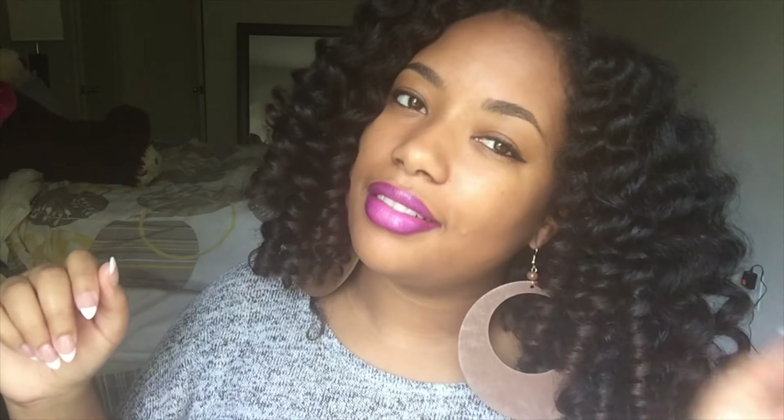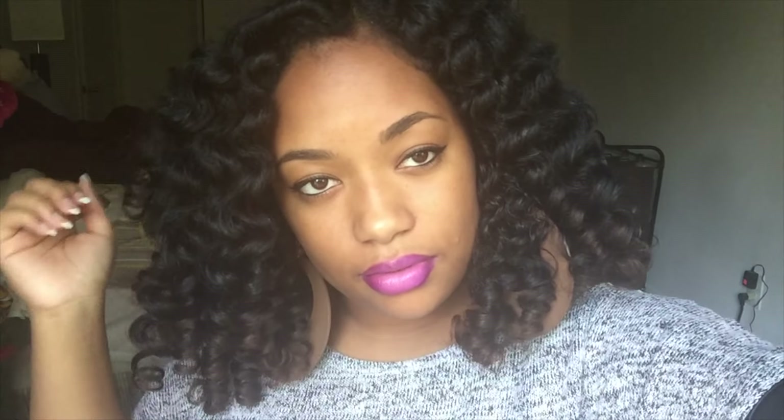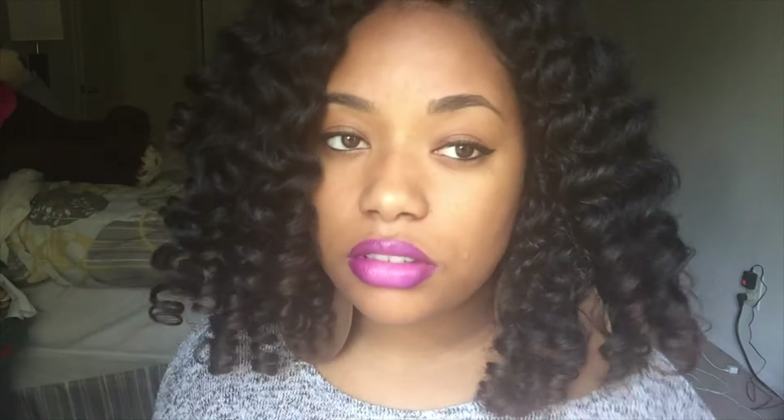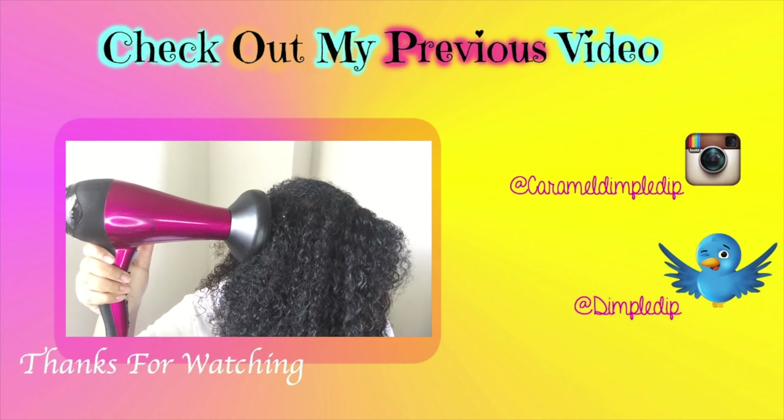If you guys like this video, definitely like, comment, subscribe, share, and try it. Follow me on my social networks — my Instagram is Caramel Dimple Dip and my Twitter is Dimple Dip. I post pictures all the time about makeup or hairstyles. If you guys have any type of videos you'd like me to do, definitely comment and subscribe. Again, this is a collab video so go check out Beauty for Kicks — go subscribe to her Instagram, her YouTube, and add her on Twitter. Thank you guys so much for watching, I appreciate it.